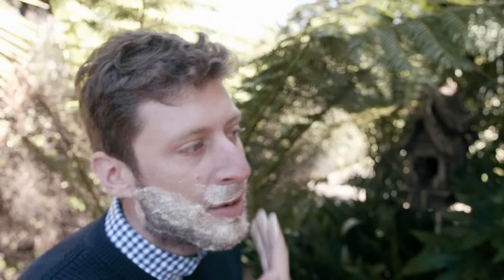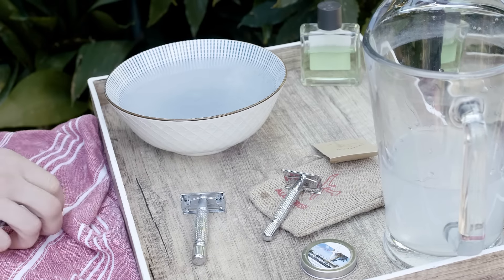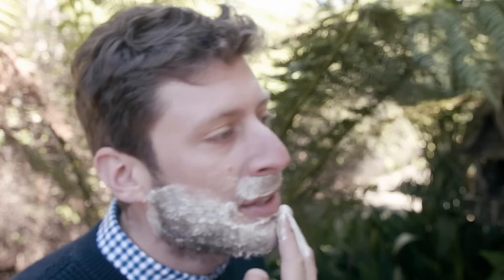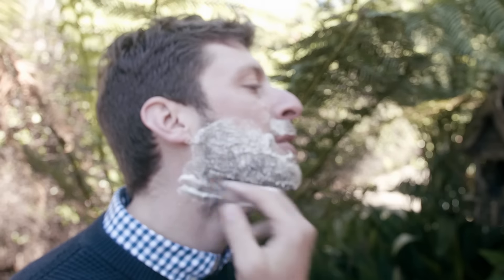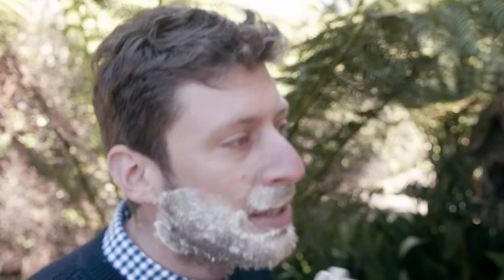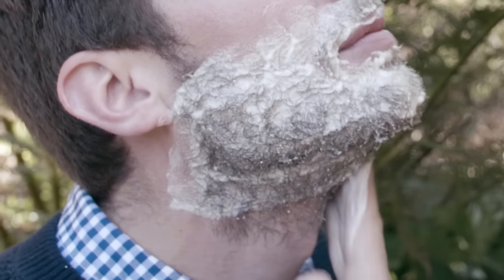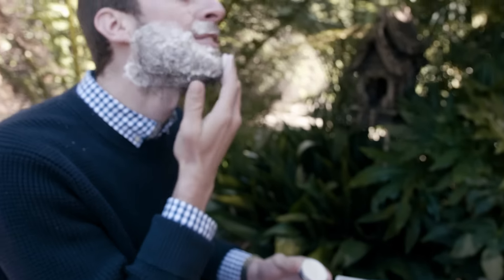One of the keys to shaving with a double-edged safety razor is making a good lather. Many people often use a brush with their shaving soaps, but we've designed ours to not need the brush. As you can see, the lather is pretty good just with my hand. This goes back to our sailing roots and we like simplicity. Using a little warm water and a lot of circular motion to get the hairs standing up.